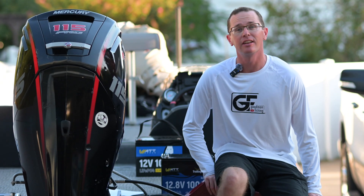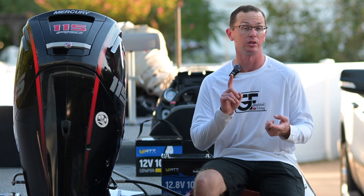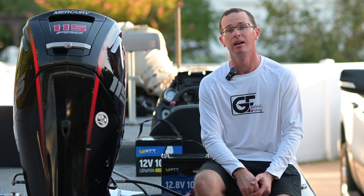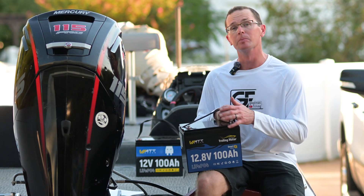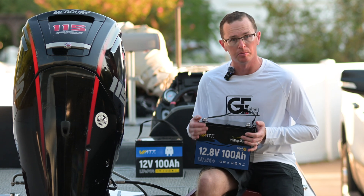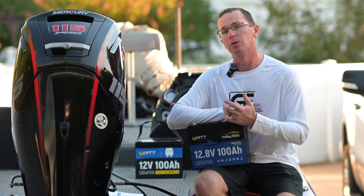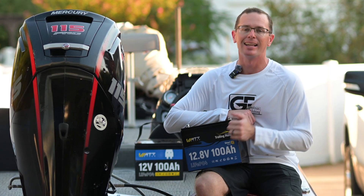Today we're going to talk about another Watt Cycle battery. We previously reviewed their basic 100 amp hour Group 24, and this one is a third different one — their Group 24 Smart Edition battery. It's similar to the standard Group 24, also rated at 100 amp hours, 1280 watt hours, 12.8 volt lithium iron phosphate battery.